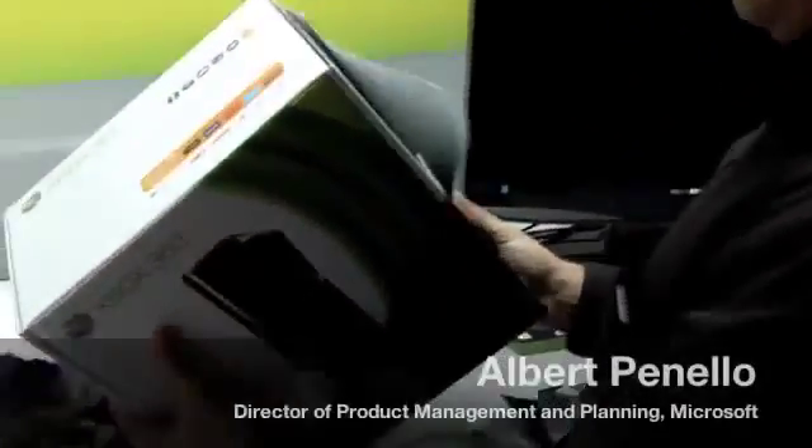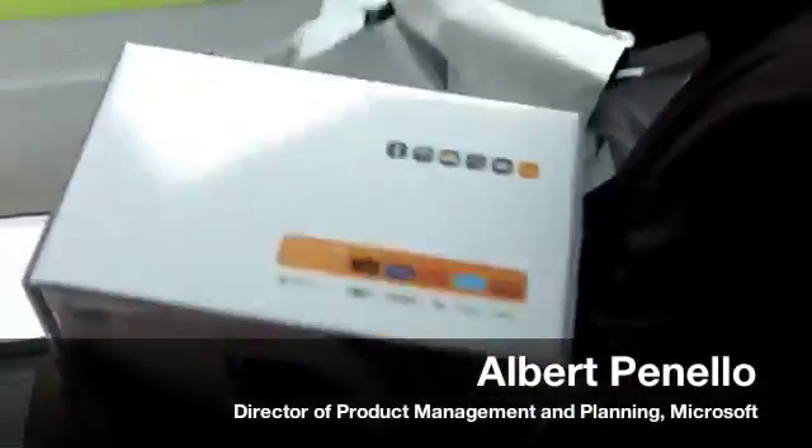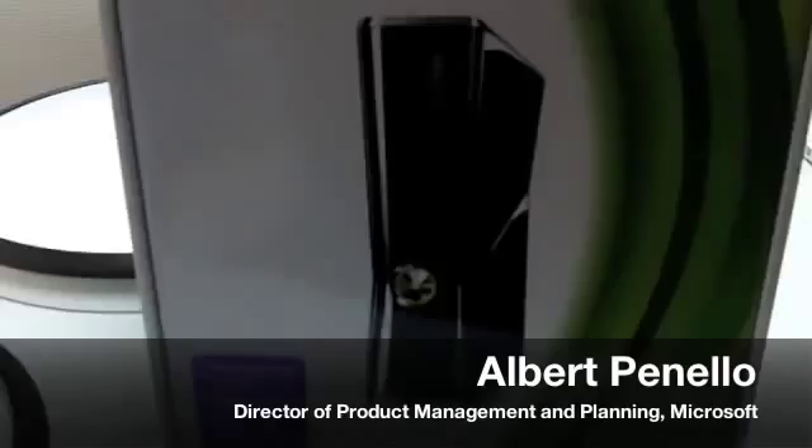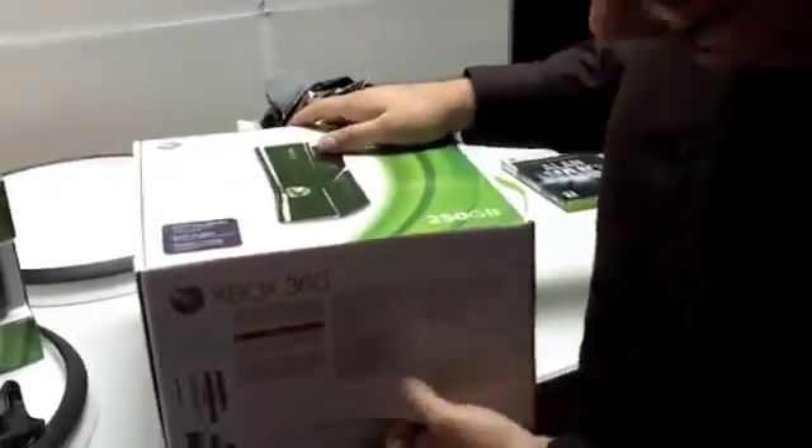I've actually opened it up, so you can see one of the things we've done is incorporated a lot of the new branding that you've seen at the show into the console box. Smaller box, a lot cleaner, ready for connect, as you can see. Very simple, iconic package, but that's really not that interesting.